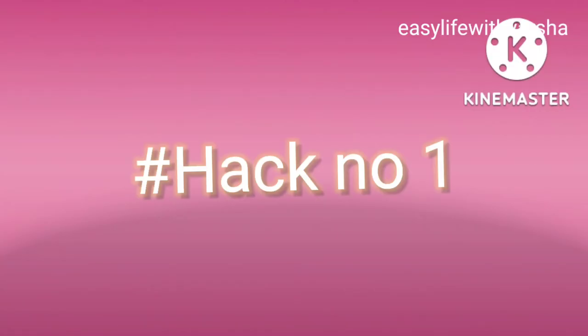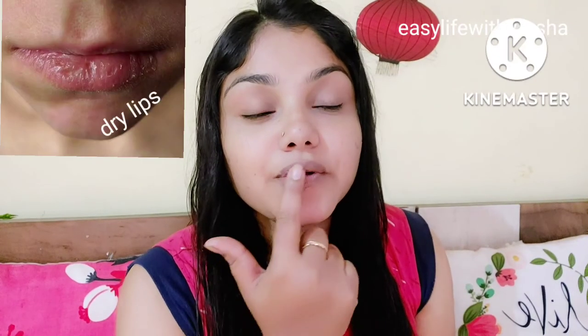The whole video will be very helpful. So hack number one: when you use lipstick, your lips are dry — you will notice that. So what do you have to do? Our lips are dry, so when you use lipstick, first of all, you have to moisturize your lips.